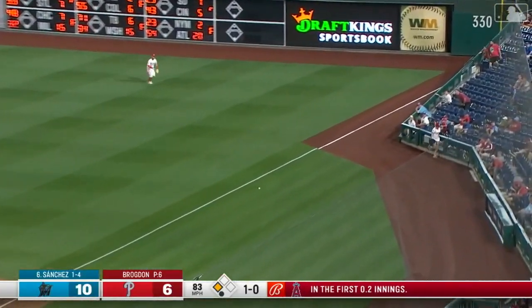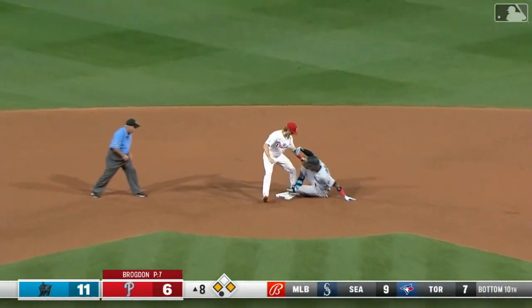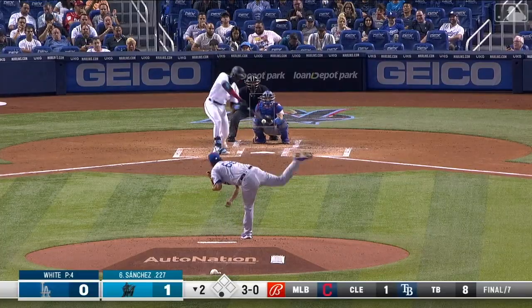Sanchez — ground ball, fair ball. Inside the first base bag and down the line. That'll score a run. The Phillies had the infield in. We're going to get some scouting reports; it's going to be a lot of communication.